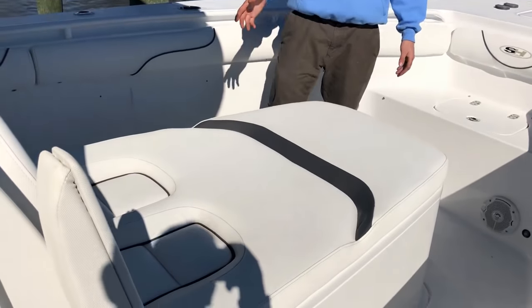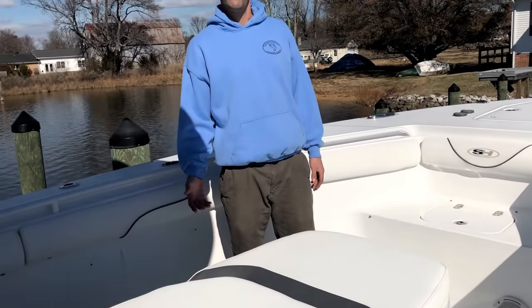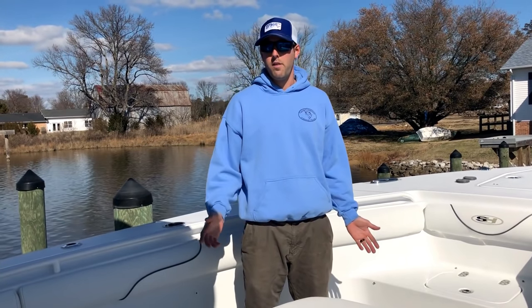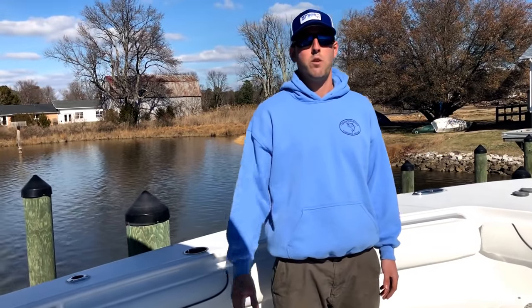For the back, you've got the coffin box seat on this boat. It provides great 360-degree fishability and awesome storage. It's insulated storage, meaning you can put ice or fish in here. It's also dry storage for gear, tackle, anything like that. The seat is great — my wife loves it when we're riding around, and guys can come up and sit down offshore to take a break. It's just a really nice seat overall.